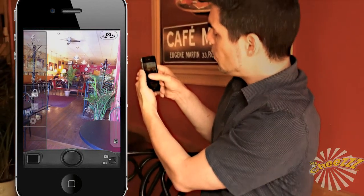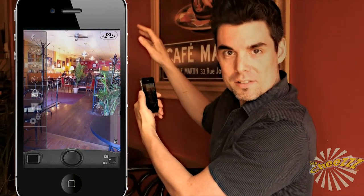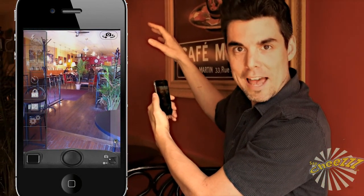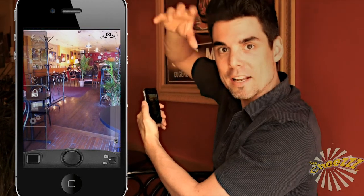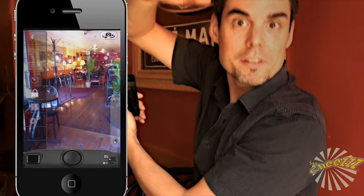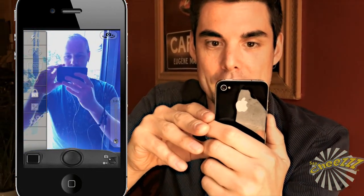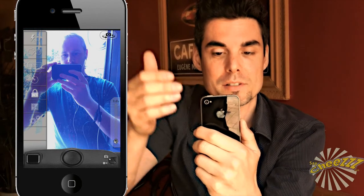Let's say I use the white balance lock and lock it with the lighting that is inside. The light inside the cafe is not the same as the light on Yannick, because he was also being lit by the outside sun. So if I turn around towards Yannick now, as you can see he looks all blue and the environment behind him is bluish as well. This is because the white balance is currently locked for the inside of the cafe.